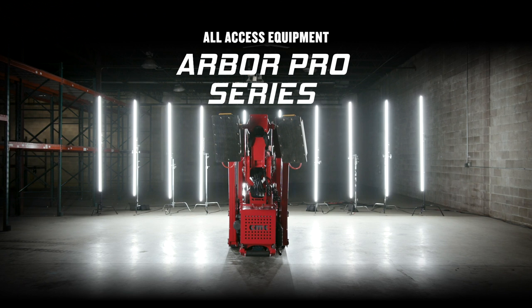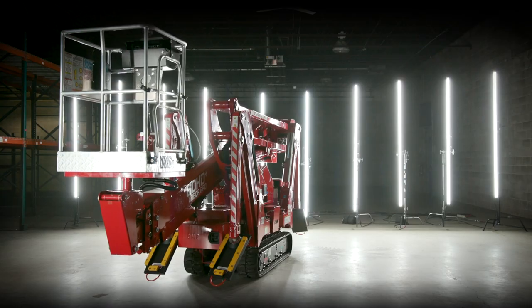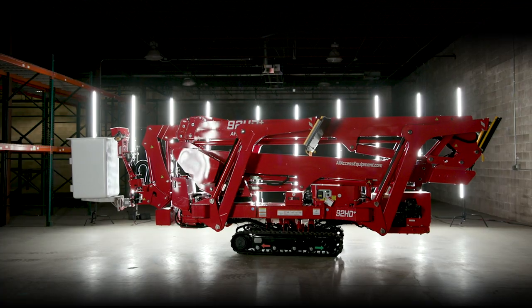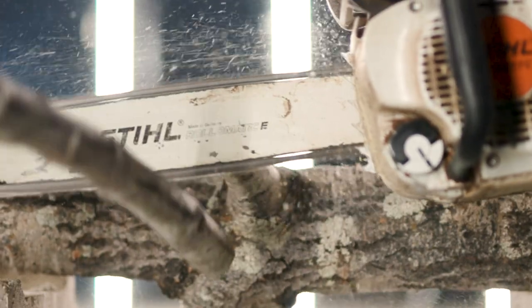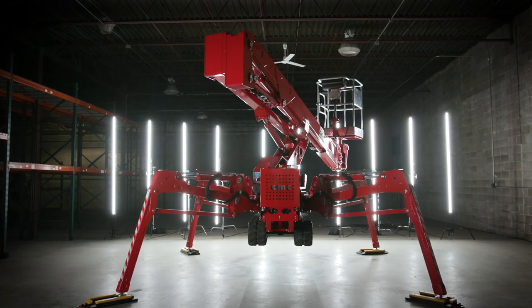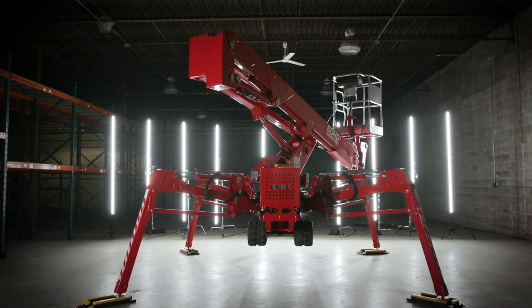This is the Arbor Pro Series from All Access Equipment, the first tracked aerial lifts designed specifically for the tree care industry in America. The 60HD Plus is our most compact heavy-duty lift, perfect for accessing the tightest of spaces.